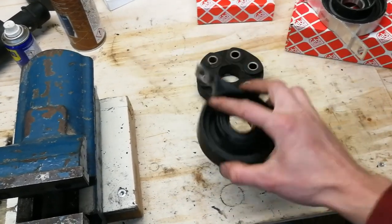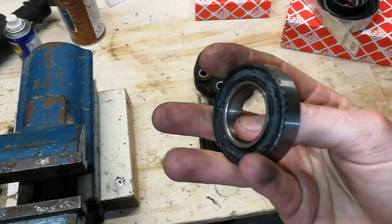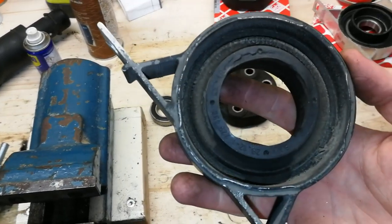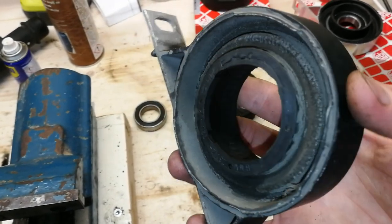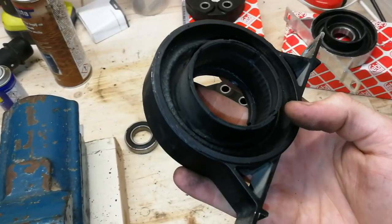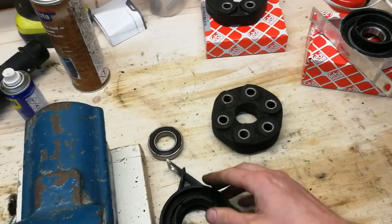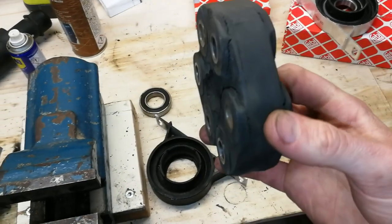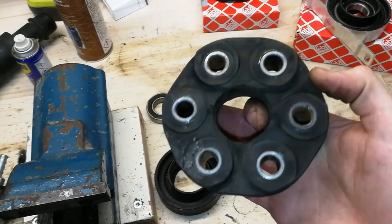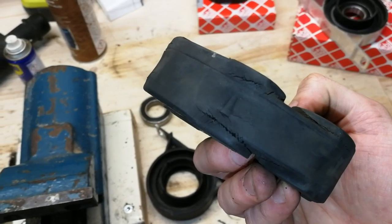Let's quickly inspect the old parts. The bearing runs very poorly and needs to be replaced. The rubber bushing is starting to show cracking and also definitely needs replacement — it's very hard to replace later. The flex disc is also quite badly worn with a lot of cracks. If you see cracks like this, you know it's time to replace it.